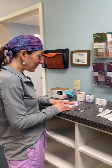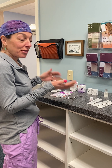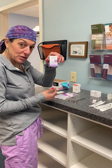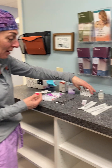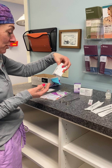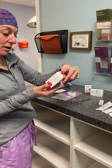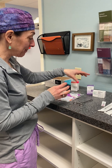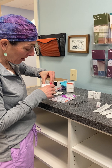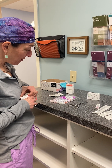This video covers how to reconstitute the three main neurotoxins: Botox made by Allergan, Dysport made by Galderma, and Jeuveau made by Evolus. Botox and Dysport are reconstituted the exact same way.